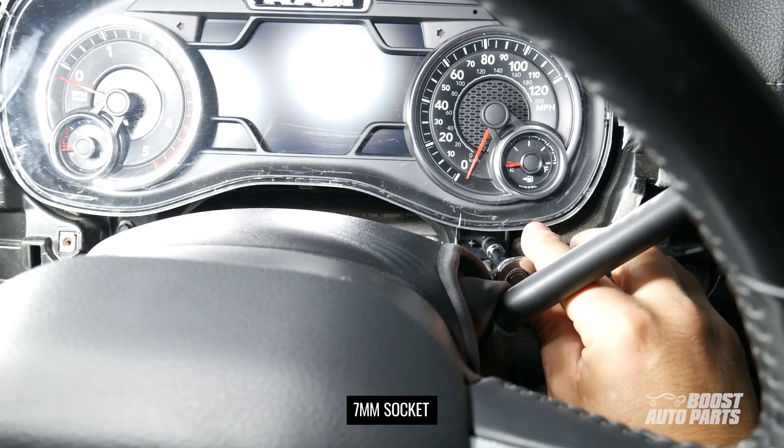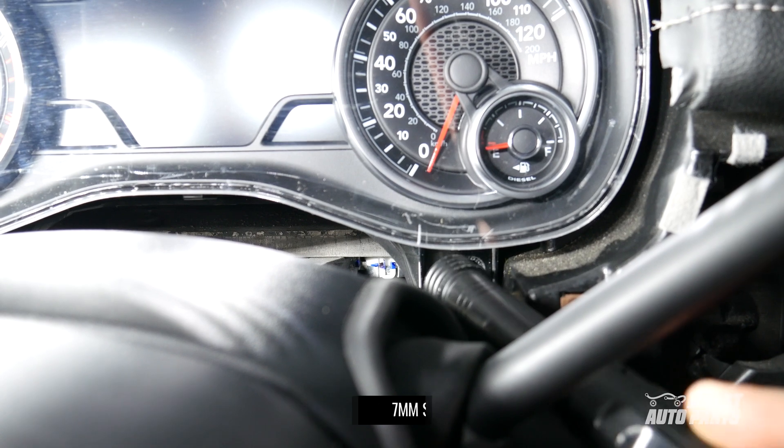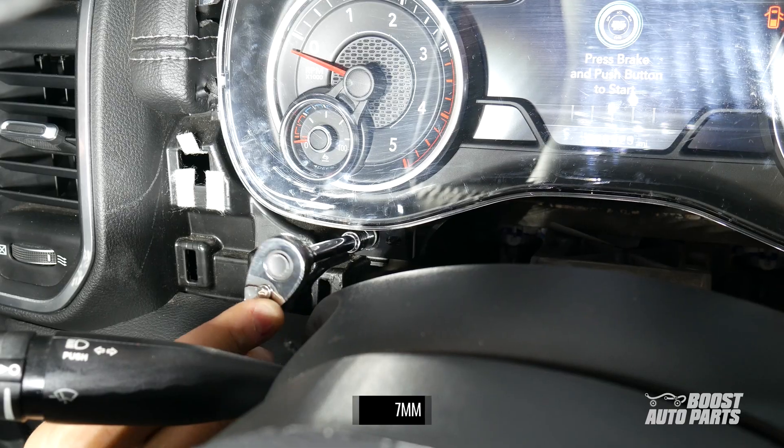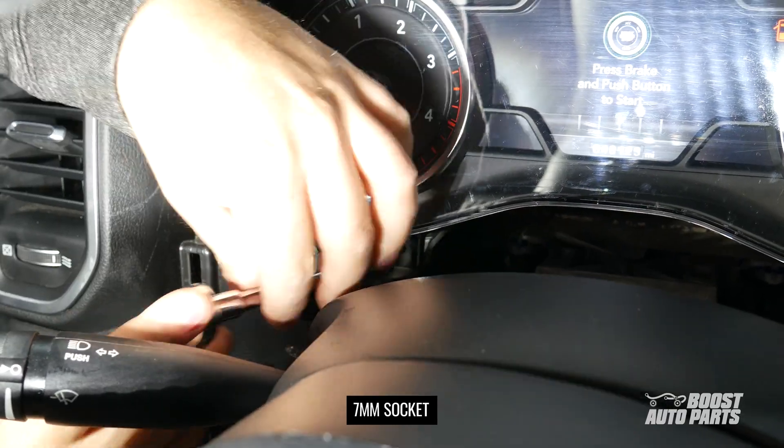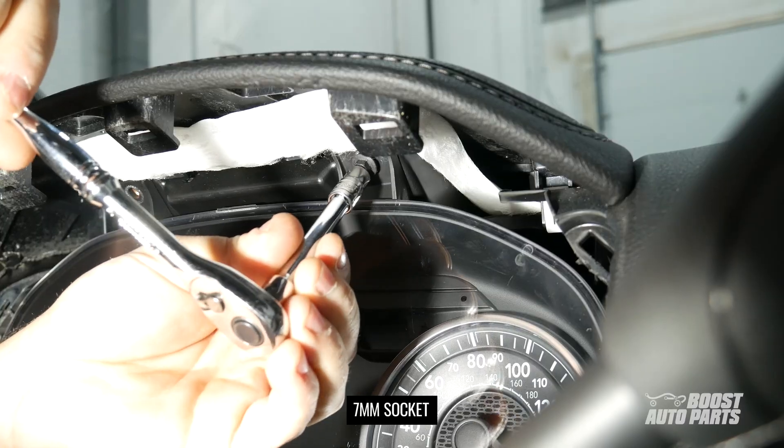Further in, on the bottom right side of the instrument panel, remove this 7mm screw. Similarly, on the bottom left side, remove the other 7mm screw. Remove also the 7mm screws at the top left and top right.